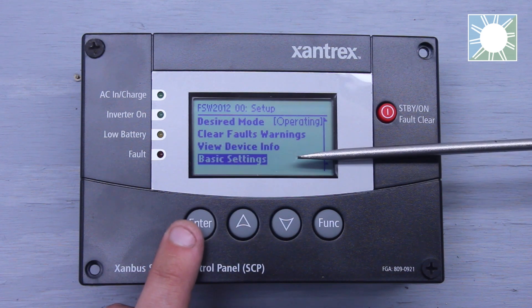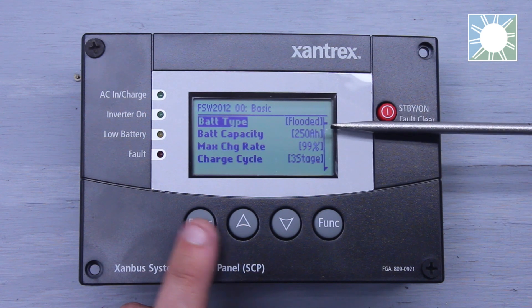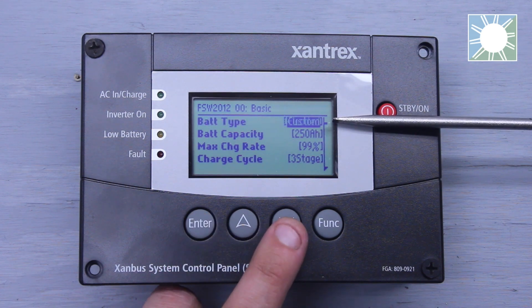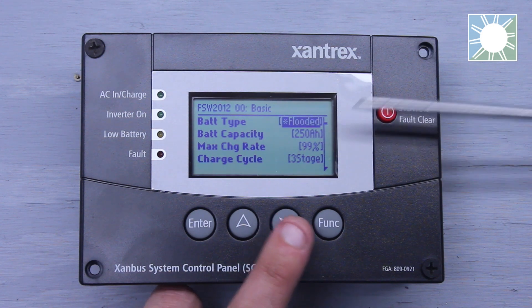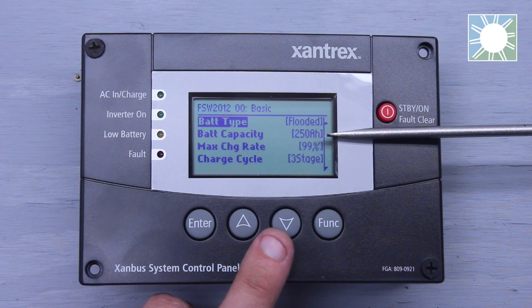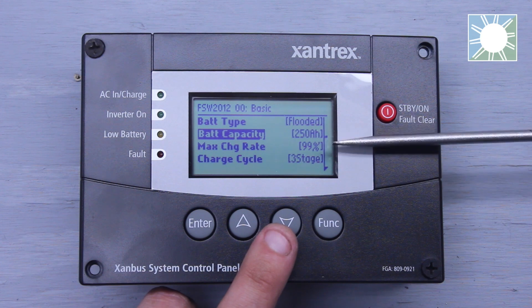The last line item is going to be basic settings, and we'll click that. Once you click basic settings, it's going to open up another menu. The first thing on this menu is going to be battery type — you can go in and select flooded, custom, AGM, gel, depending on what battery type you're using. The next line item is going to be battery capacity, based on what amp hour rating your battery bank is at. You need to figure out your battery bank amp hour rating and set it here, because your absorption time will be correct based on your battery bank.